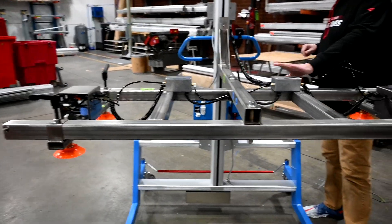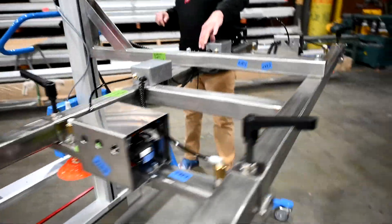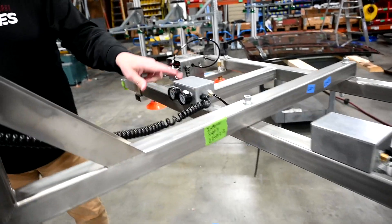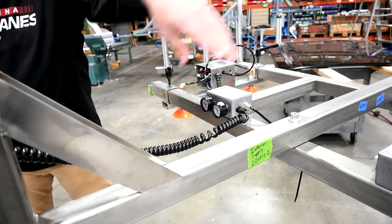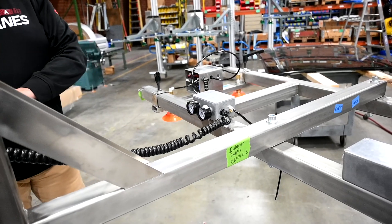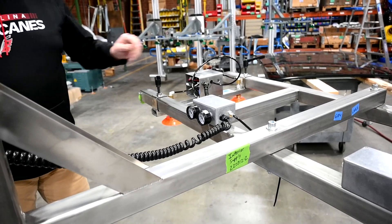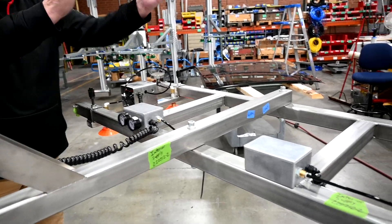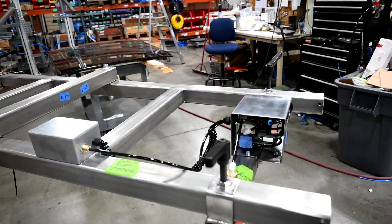There are vacuum gauges visible to the operator for each of the zones — left zone, right zone. You want to make sure you've got the vacuum going well on there. These are your hoses going out to each one of the cups, but each cup is zoned — each two cups are zoned together.